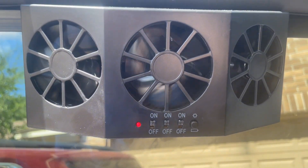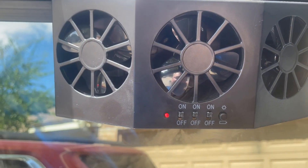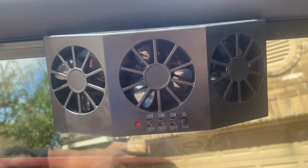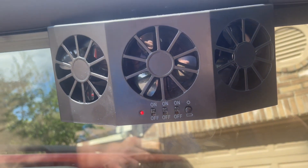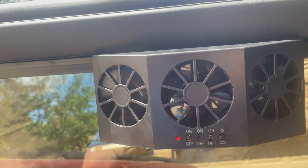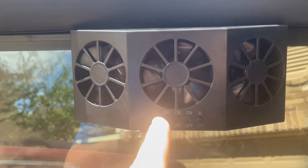If I shade just a tiny bit of the solar panel, they stop — and it needs more power to get going again. So if you're parking in a spot that doesn't get direct sunlight, or it's partially shaded, try turning one fan off. See how the other two start; once they're going, turn that one back on.